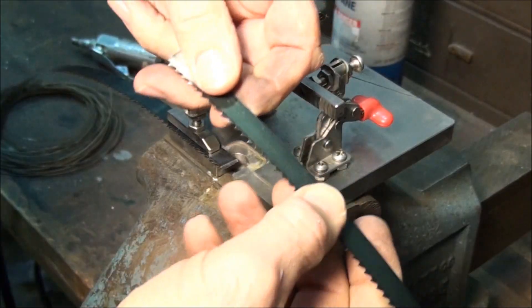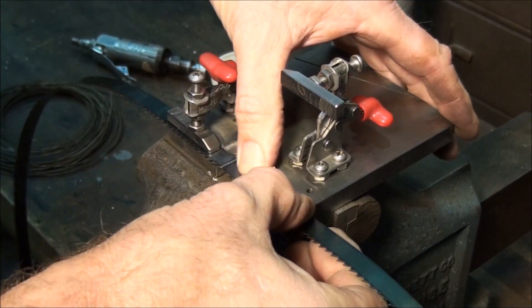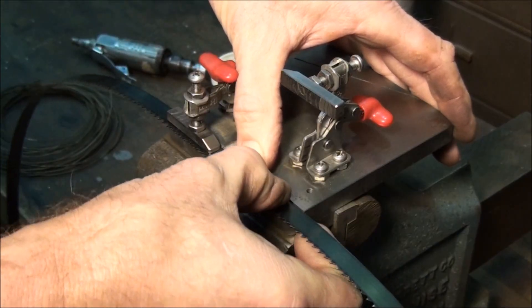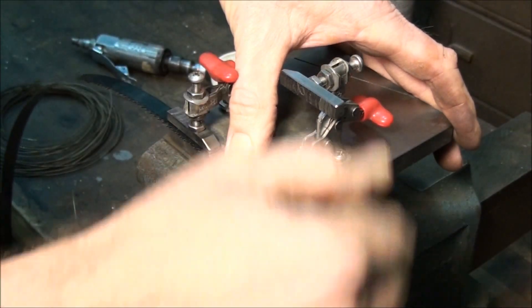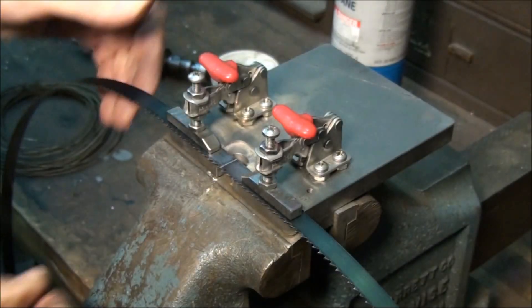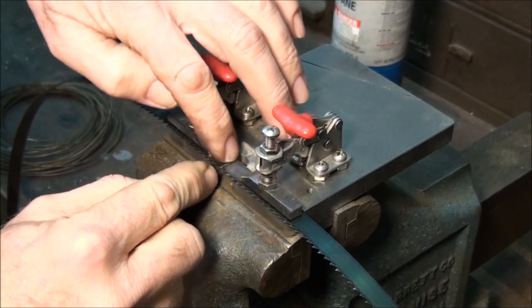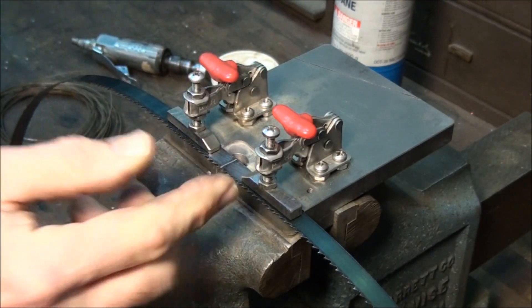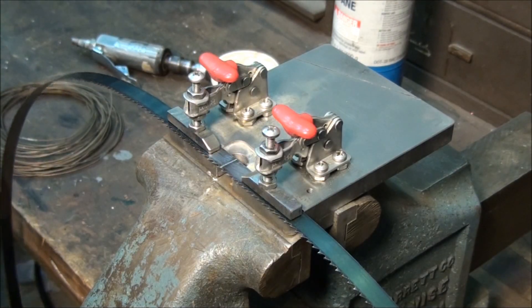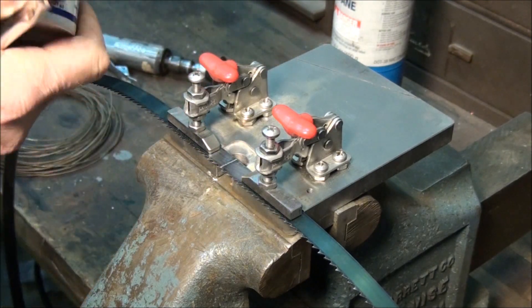Be careful handling coarse blades — if they catch on something when you're wrestling them around they can really bite into you. See how the teeth line up evenly with no extra space between the teeth near the joint? That's the way it goes together. Now let's get the flux out and flux it up.